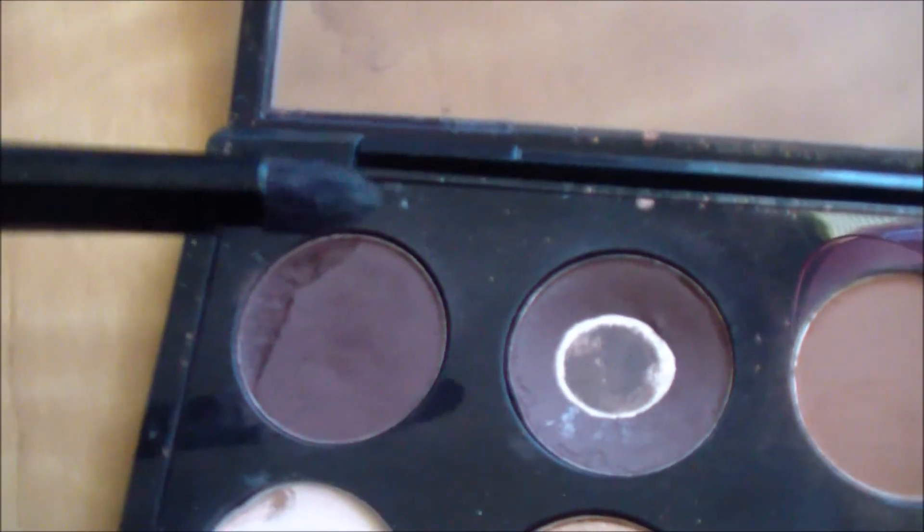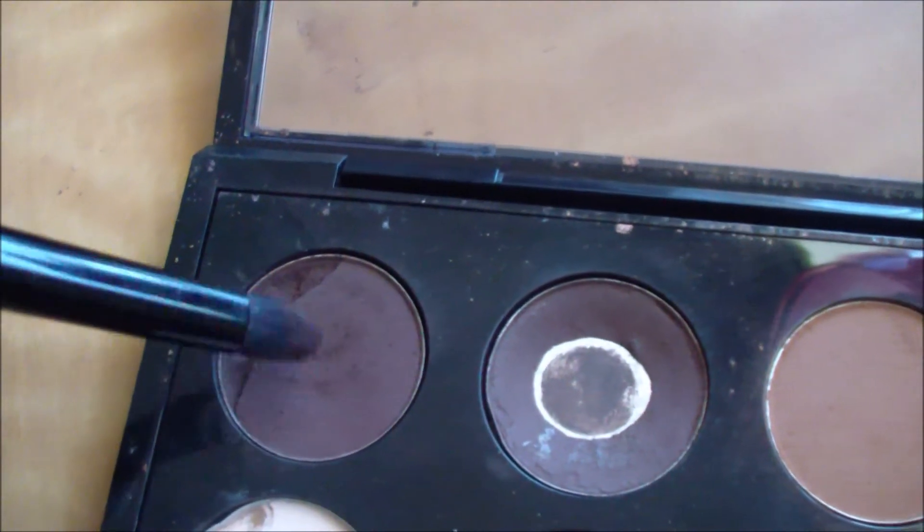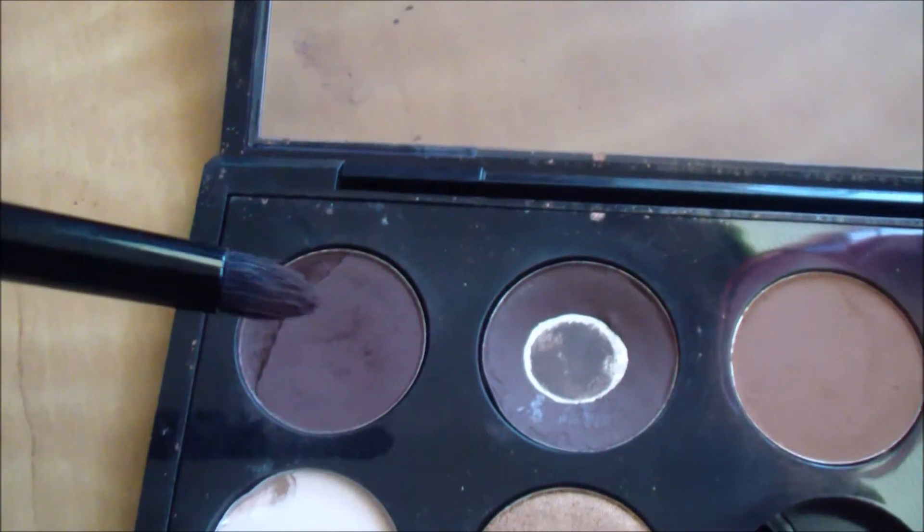With my Pointed Brush, I'm going to take Embark by MAC and just place a little bit on the outer V area of my eye.